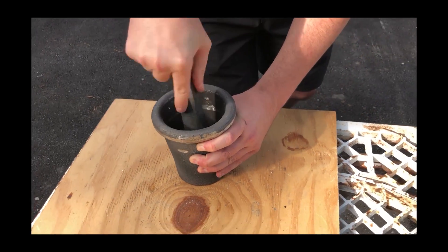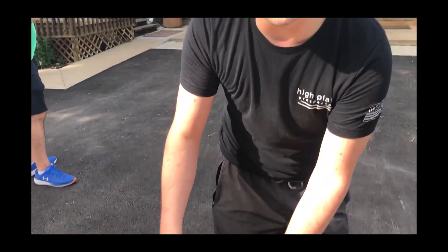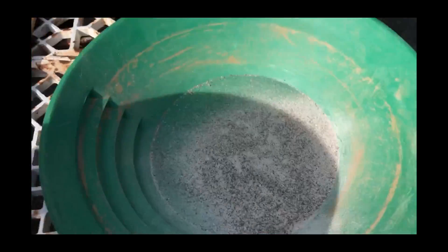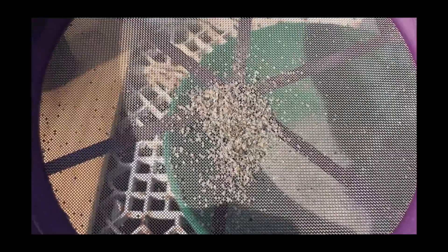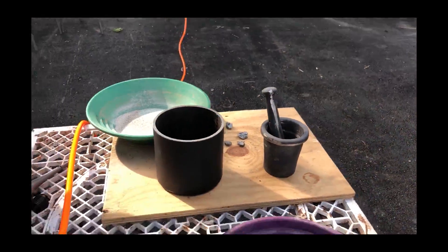That probably took a minute or two to crush just a small handful of rock. The video looks edited but it really was only a minute or two. Whenever he's got that crushed down, we can probably just dump it straight in there — well, maybe we need to crush that a little bit more. In the name of time, we're going to toss that aside in a separate container, but that is some labor involved in that. So we're going to go ahead and pull out the pneumatic rock crusher.